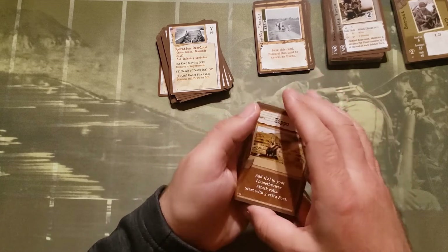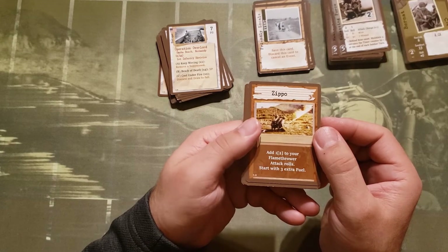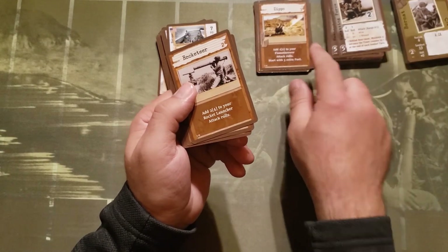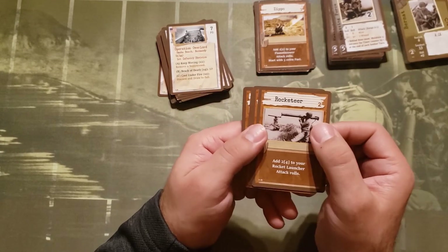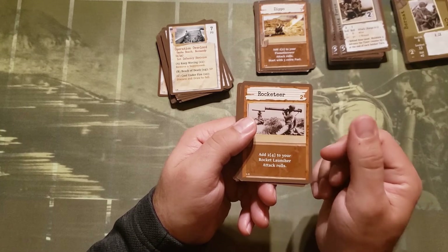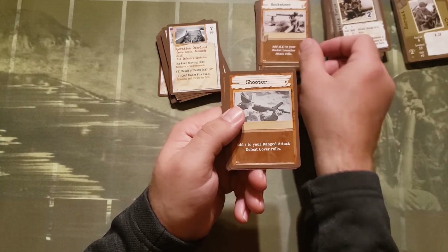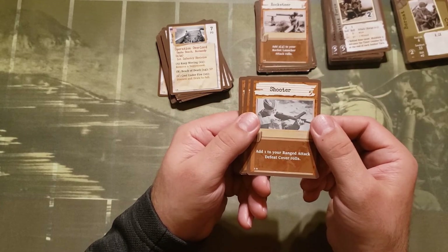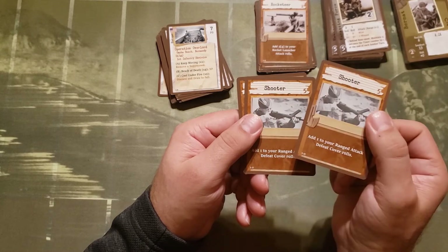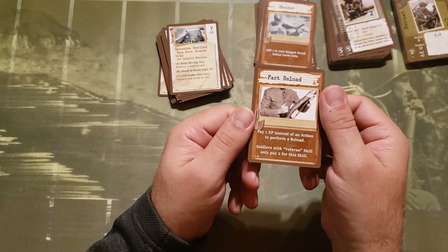For the skill cards: Zippo — add one or two to your flamethrower attack rolls, start with three extra fuel. I don't have any flamethrowers currently, but I'll like that card when I do. There's one good for rocketeers — your rocket launcher adds two or four to your attack rolls. Shooter — add one to your ranged attack and defeat cover rolls. Combined with riflemen or marksmen, that makes you very effective.